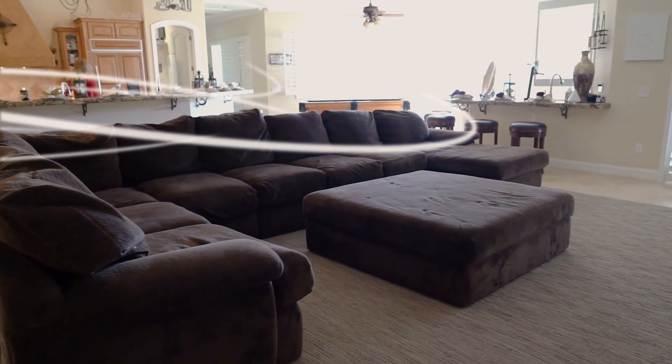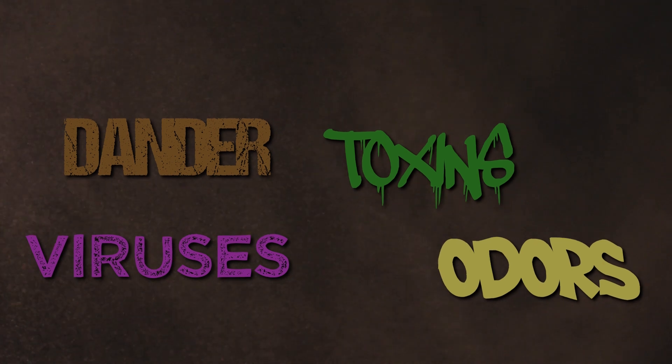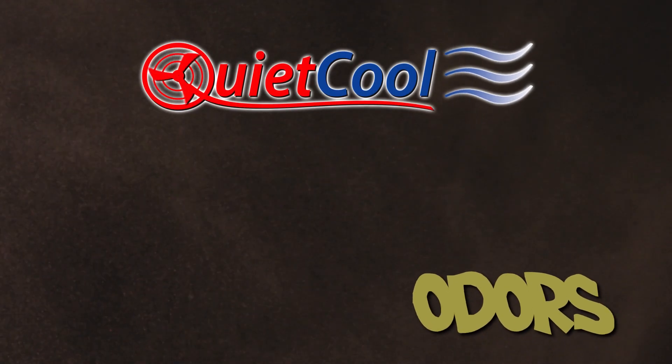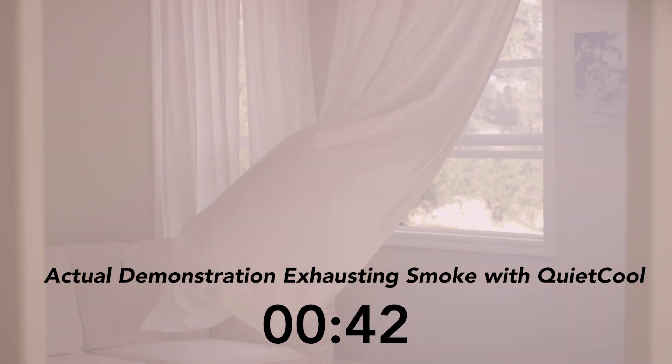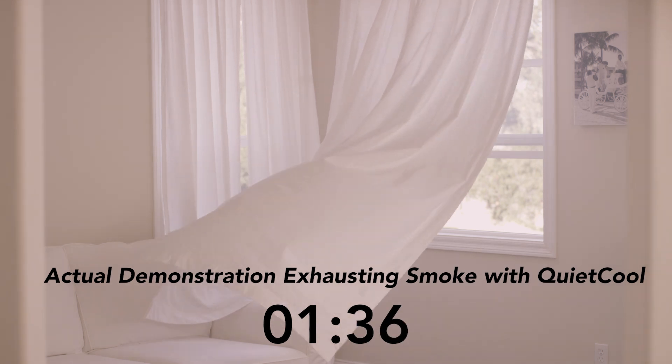With QuietCool, having a cooler home in the hot temperatures of summer is possible. Beyond cooling, a whole house fan is also an amazing appliance for indoor air quality. If you need to expel airborne annoyances, toxins, viruses, and odors trapped in your home, a whole house fan is the perfect solution. A QuietCool whole house fan can provide complete air exchanges every three to four minutes, making fresh, healthy air available any time of year.